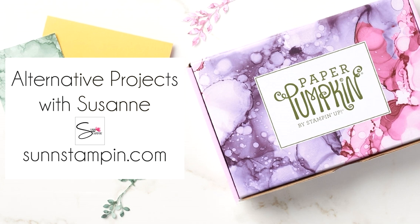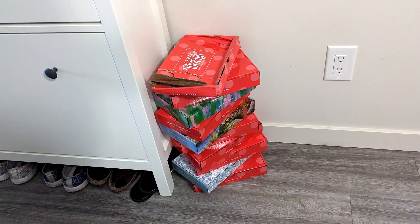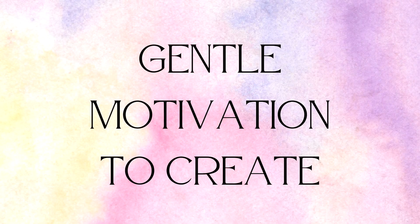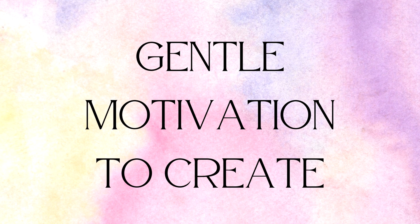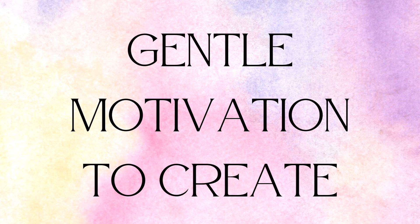Hi friends, it's Suzanne from sunnstampin.com. Welcome back to my paper pumpkin alternative catch-up series. I'm trying to get back on track with my paper pumpkin subscription — I want it to go from this to some beautiful masterpieces. I hope I can offer you some gentle motivation to catch up yourselves if you're like me. And if you're not, why not create something similar with the supplies you have in your stash?